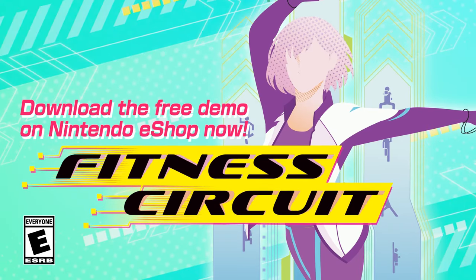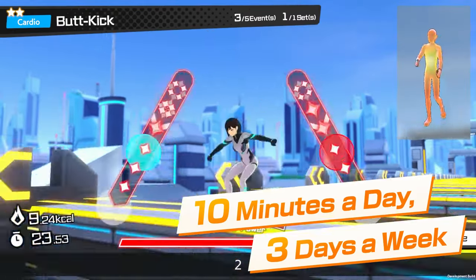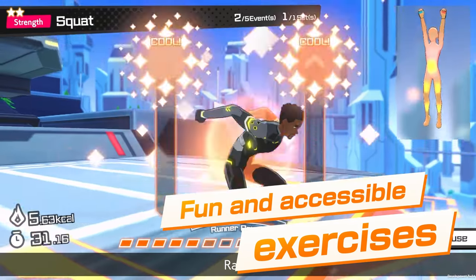Fitness Circuit. Download the free demo on Nintendo eShop now. Start with just 10 minutes a day, three days a week with Fitness Circuit. Simple and fun exercises are now a game.